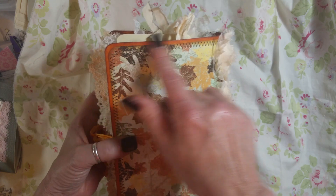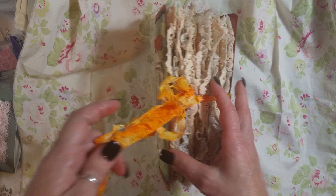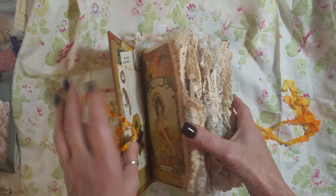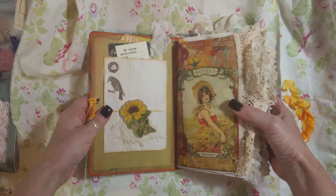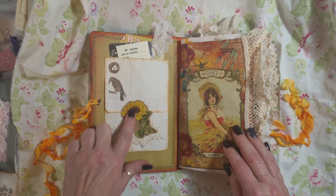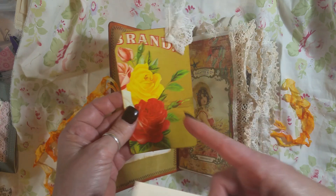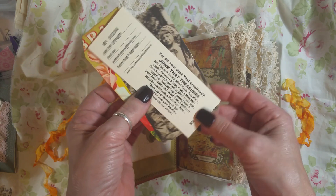It is a clasp envelope and I used a rusty hinge around the edges as well. I used orange marmalade on this seam binding. And vintage lace all about the book. This is just a flower I fussy cut out. And behind this is a tsunami rose — I just cut it in half because it was too big. Tim Holtz playing card and a Junk That Treasures little tag.